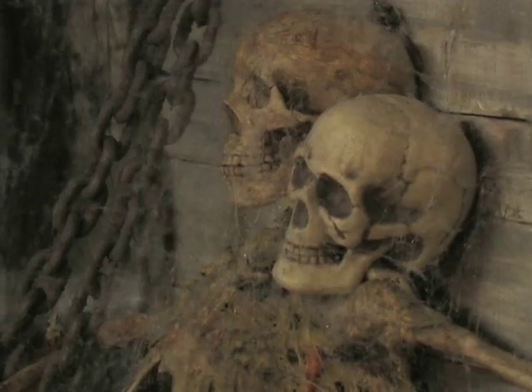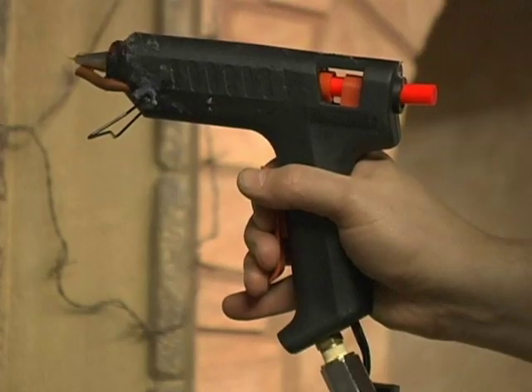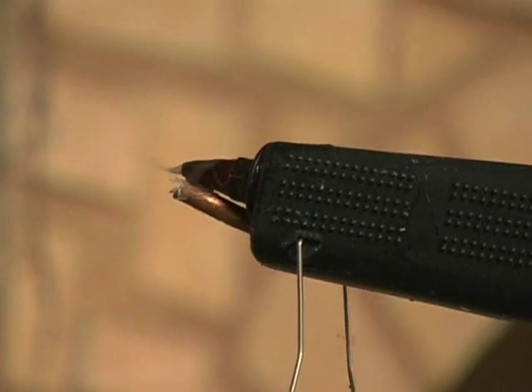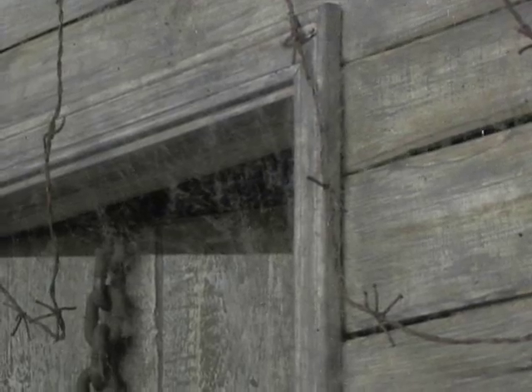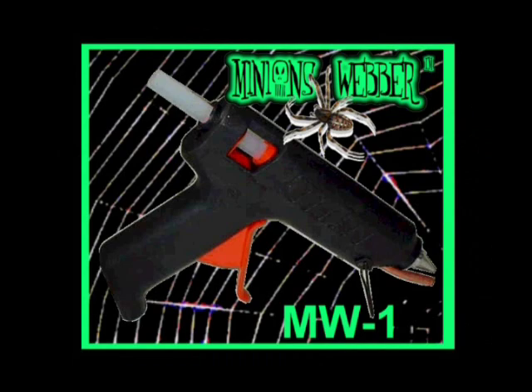Now you're shooting amazingly realistic webbing. The MW1, specifically designed for non-stop usage in areas heated to 70 degrees, is perfect for the home haunter, the casual user, for detailed jobs or for applications in smaller areas, indoors and out. It can be used in cooler environments when you allow for reheating of the gun from time to time.